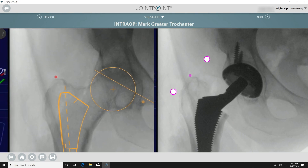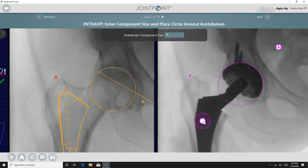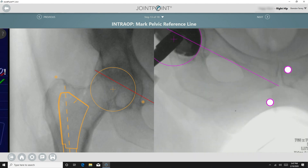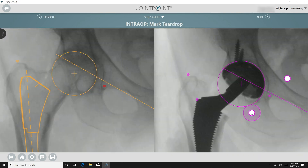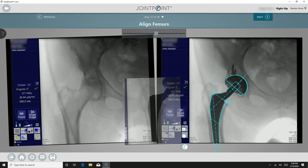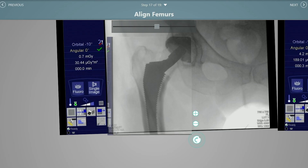You then remark the greater trochanter on the image, enter the component trial sizes, place a circle around the acetabulum, mark the shoulder, mark the pelvic reference line, mark the teardrop, rotate the template to match the cup, and align the femoral template to the canal.